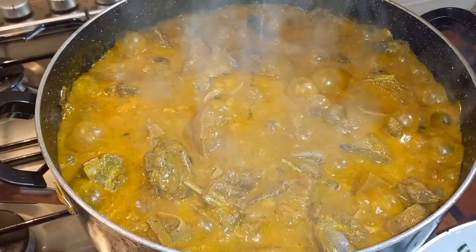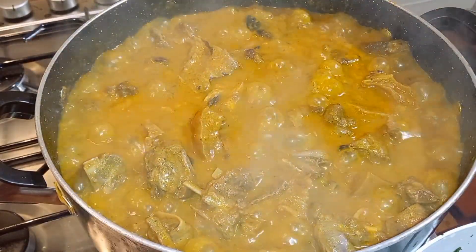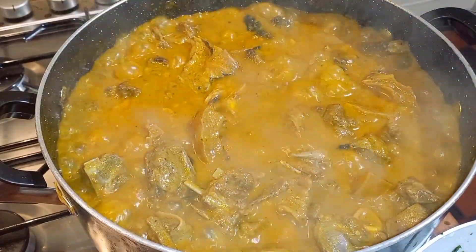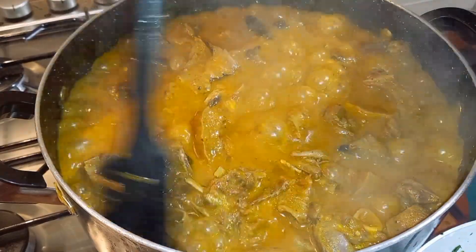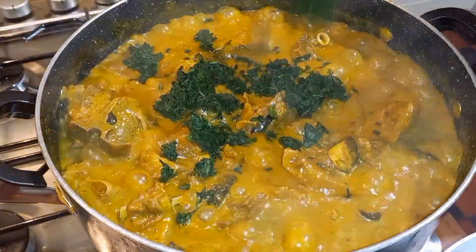After five minutes you can see our soup is well cooked. I'll be going in with bitter leaf now — bitter leaf is the best leaf you can ever use for your ogbono soup.